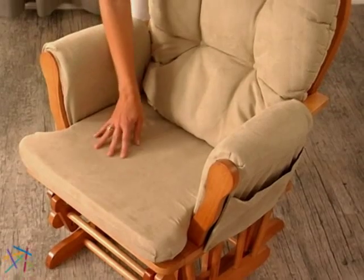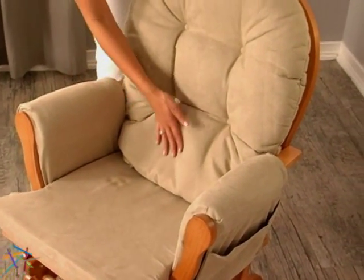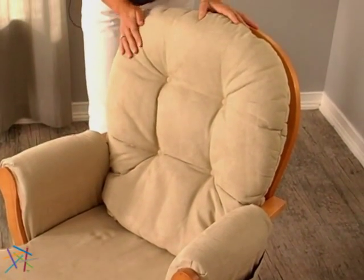With generous seating room, padded arms, and a microfiber seat cushion, this rocker is also extremely comfortable.